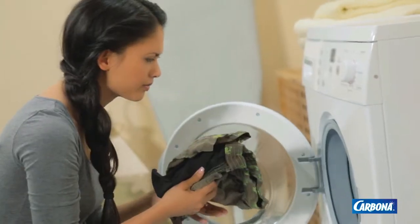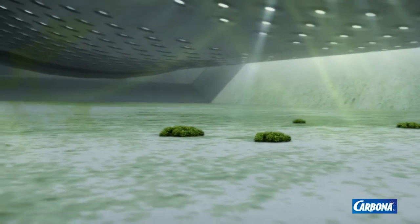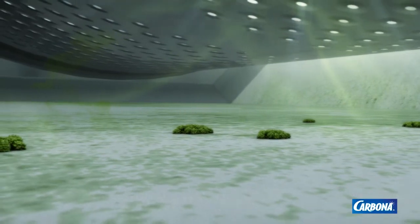After every wash load, dirt and detergent residues can stay trapped inside machines, causing bad odors. Whether you have a front or top loader, this residue buildup cannot be removed by leaving the washer door open between cycles.